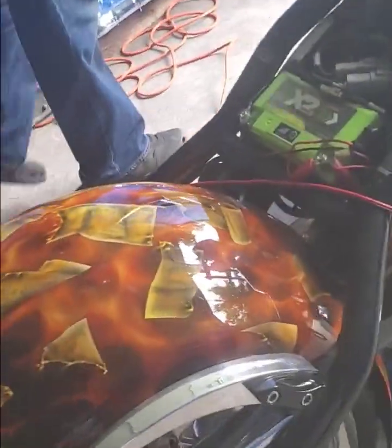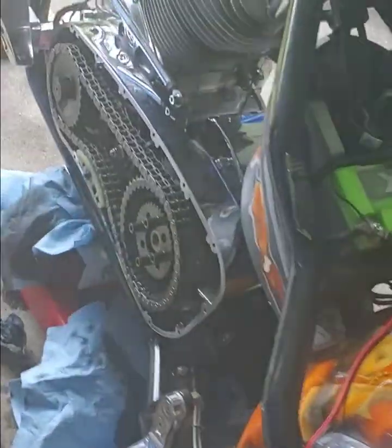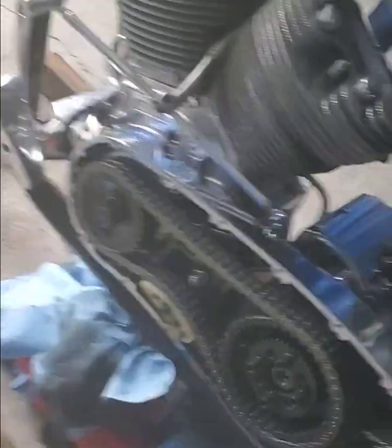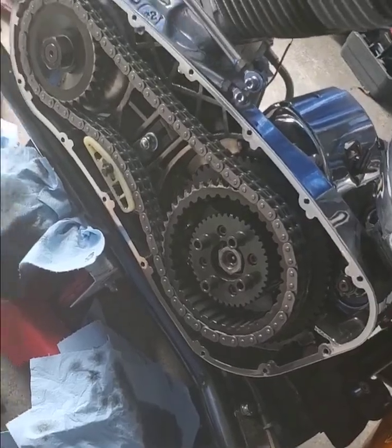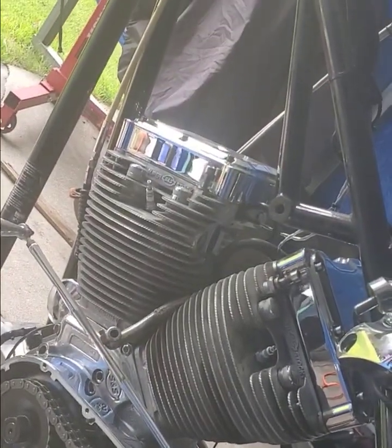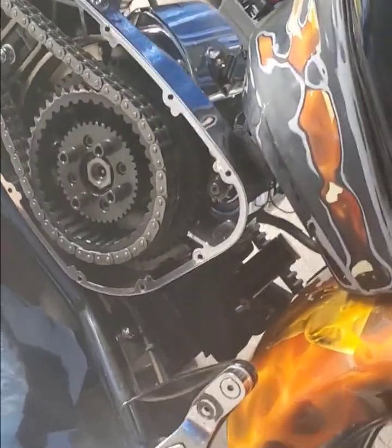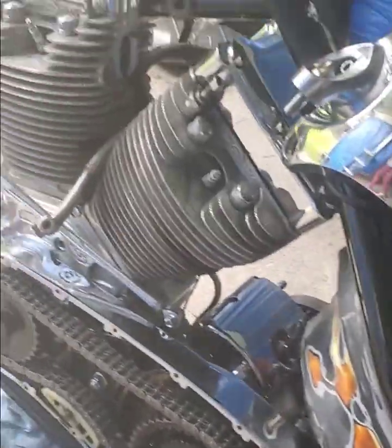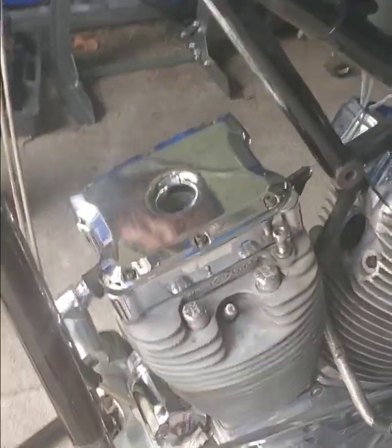This is the primary side — with the chains. I am going to do a chain tension adjustment. And I am going to put the clutch in, which goes right here. Then got to get a bunch of other things done to it.